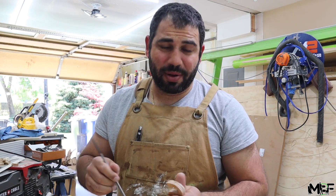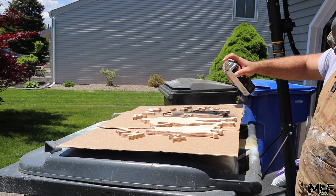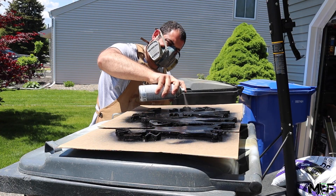Now that we have all our pieces cleaned up, I'm going to paint my logo black, paint the backdrop white, and then glue it all together using some CA glue.